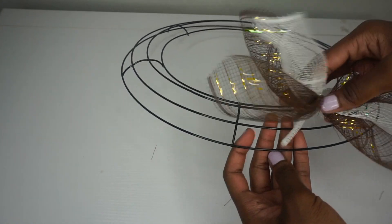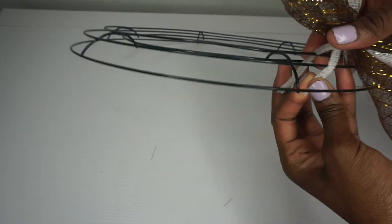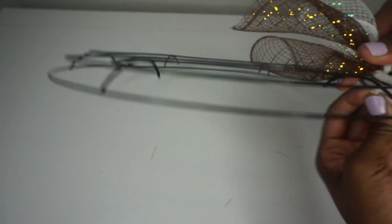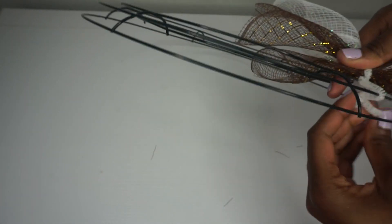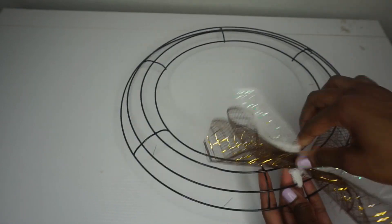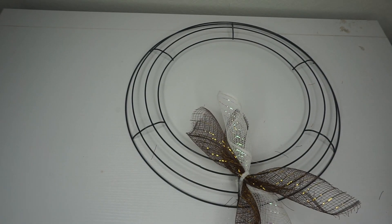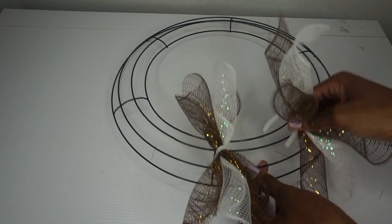I'm going to use the center two rings. You can alternate inner, outer, inner, outer, but I like the center two because it makes a nice size wreath. I'm just taking my Chanel stem, placing it on the center two rings, twisting it a couple of times, and then tucking away the Chanel stem just like that.